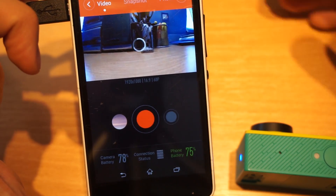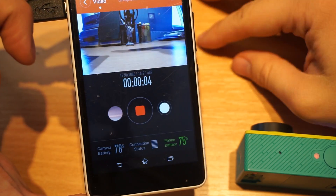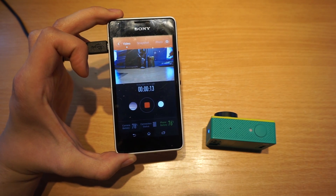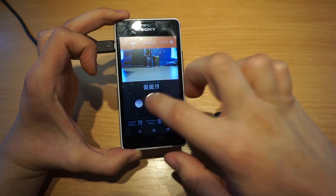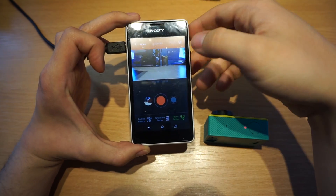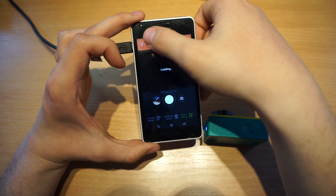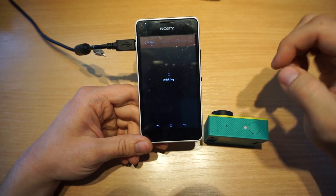The most annoying thing for me is the lag that happens when you are recording and trying to preview the video. Take a look at my hand in the right corner of this video recorded with my DSLR and look at how the Xiaomi app shows it — just a few seconds of delay, which is annoying and I hope they will fix this bug. I'm a bit sorry for the rant, but I just wanted to let somebody from Xiaomi know. Thank you for watching, I hope it was helpful.